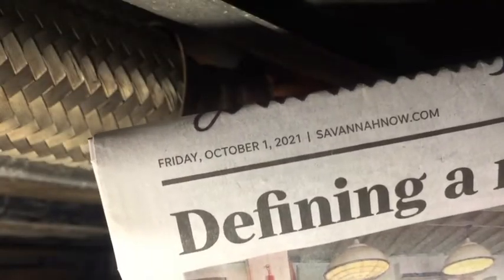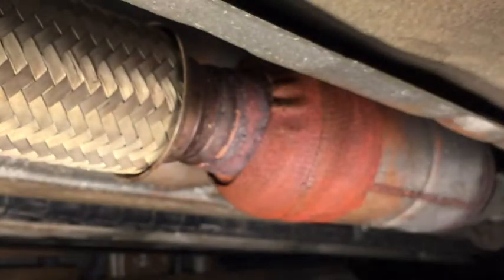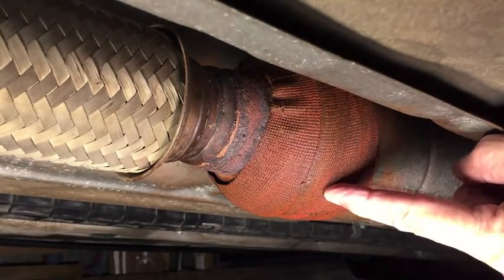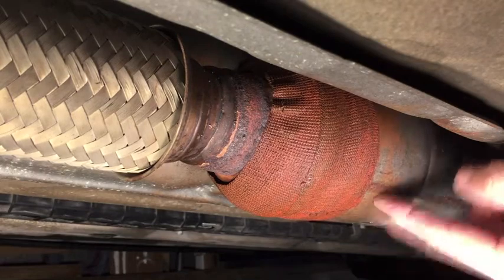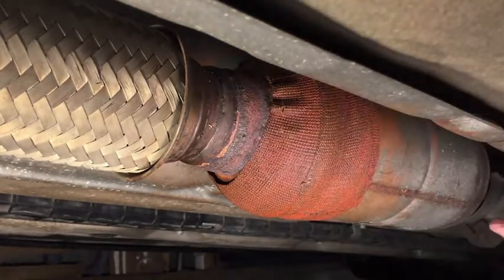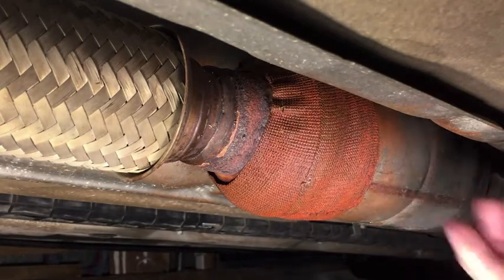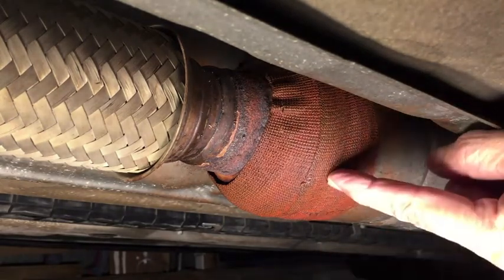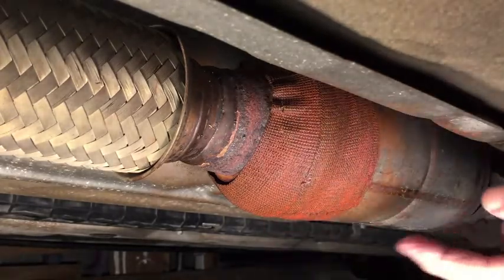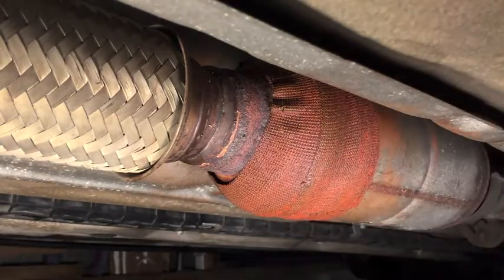Friday, October 1st, 2021, which marks the second anniversary of when I applied FiberFix heat wrap to the resonator on the exhaust system of my 1995 Honda Accord. This is the original exhaust to the car, so it is 26 years old. I did a video last year on the one-year anniversary where I checked for leaks and it was good. Now two years later I'm going to do the same thing.